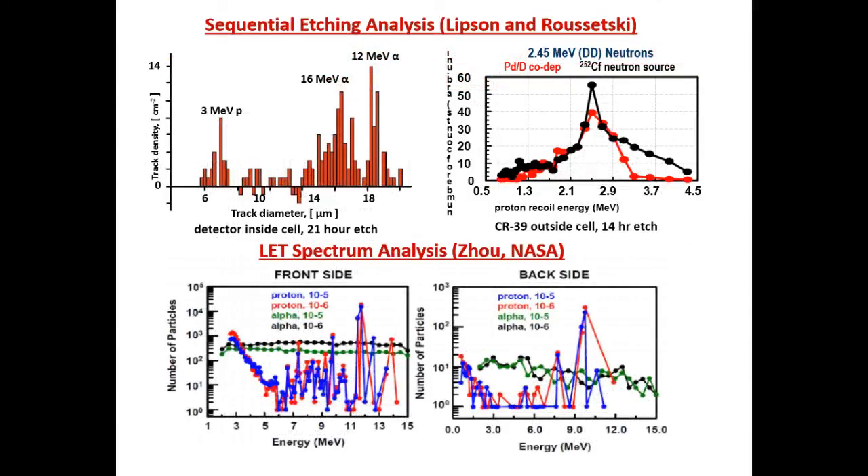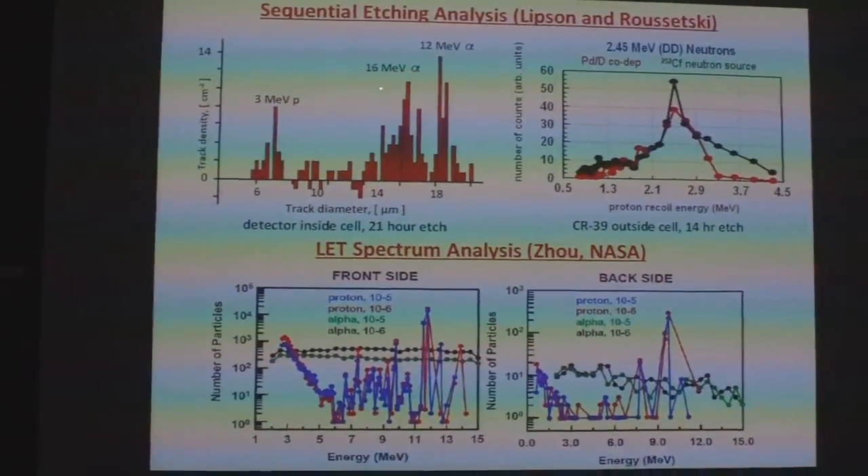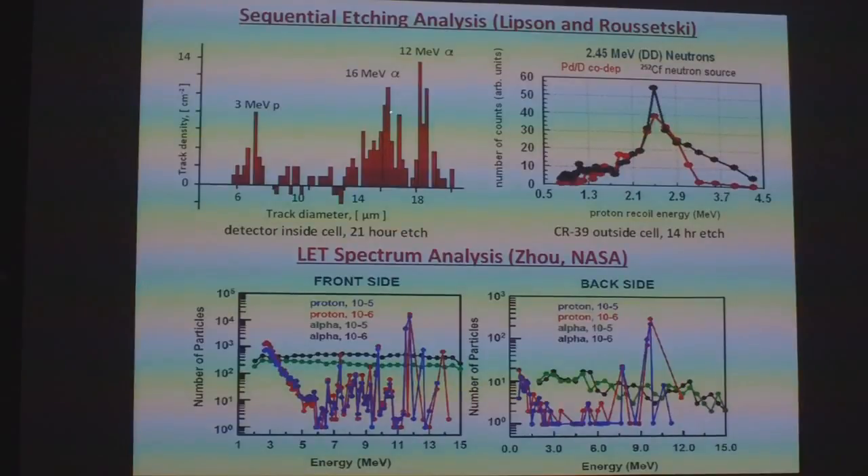The results of the sequential etching done by Lipson and Rosetsky — after 21 hours of etching, they identified tracks due to 3 MeV protons, 16 MeV alphas, as well as 12 MeV alphas. And then Fran had done an experiment where they had the CR39 outside the cell with a 6 micron Mylar film separating the detector from the cathode. Larry showed this yesterday and showed that they identified a nearly monochromatic peak due to 2.45 MeV neutrons.